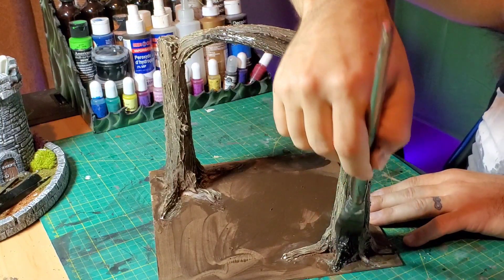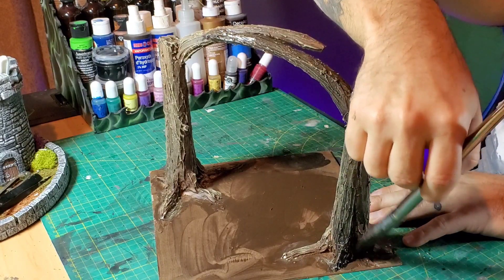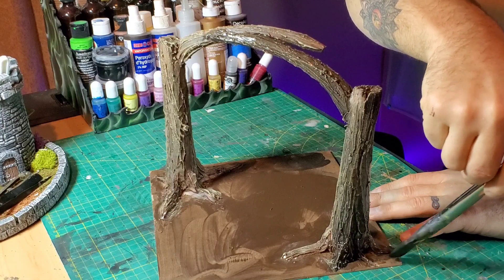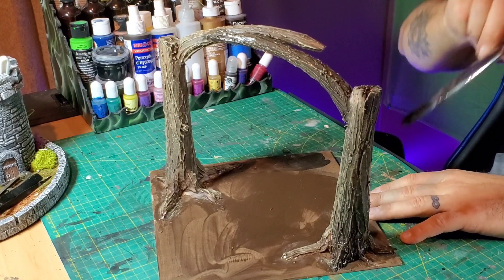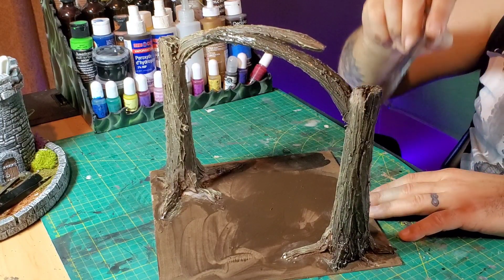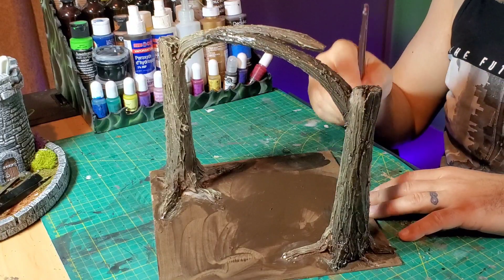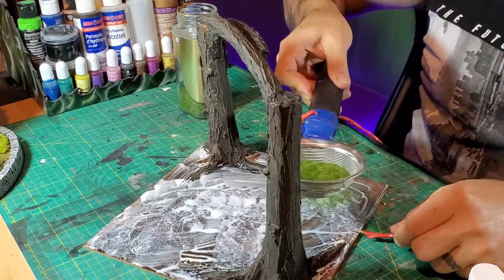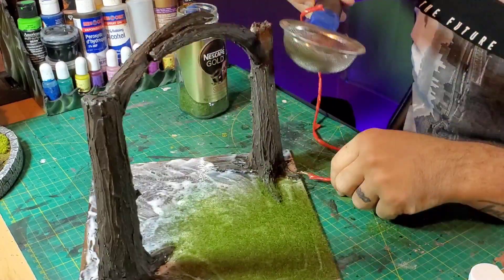After that, I added a little bit of black wash to the whole thing, which gives it more depth while still letting the dry brush show through. I'm also going to add a tiny bit of white dry brush after it's all dry just to give it that little bit of extra pop.